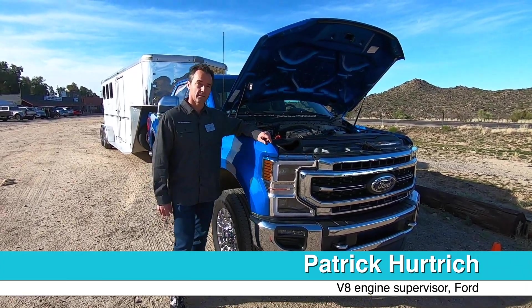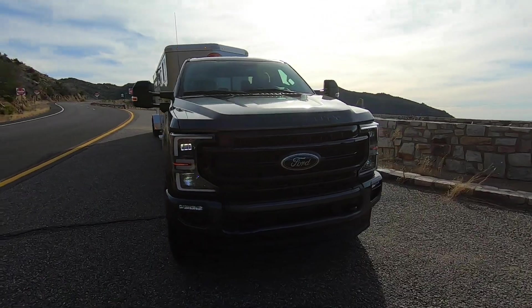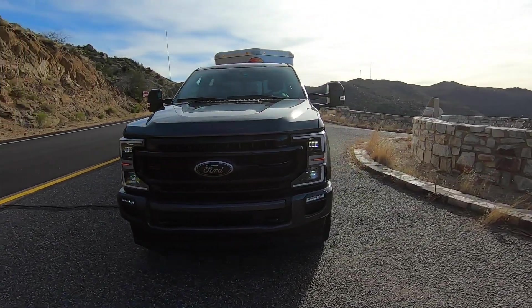I'm Pat Hertrich here with the new Super Duty truck for 2020 model year with our 7.3 liter engine. This is an all-new engine for the Super Duty pickups as well as our commercial applications.